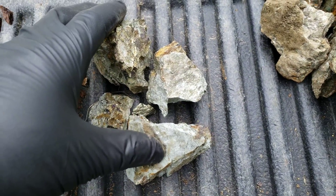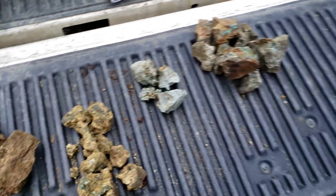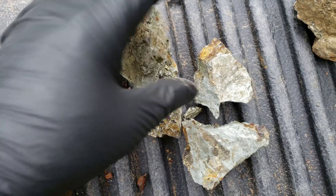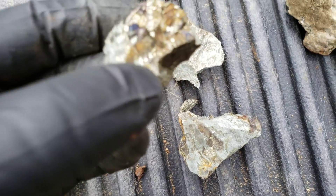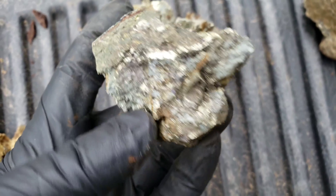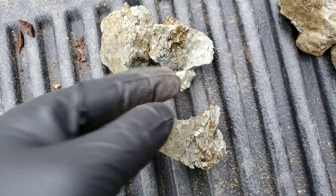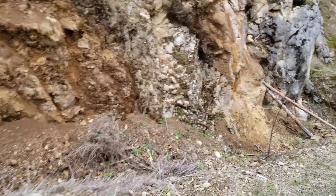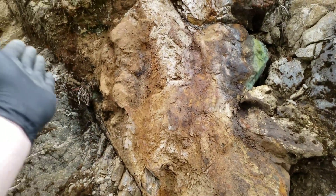Your next sample here also comes from this exposure right beside the surface. So this is chalcopyrite. This ore here comes from right down in here, also from this intrusion here.